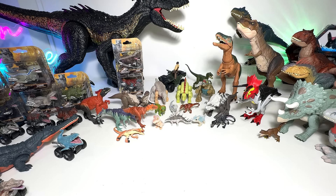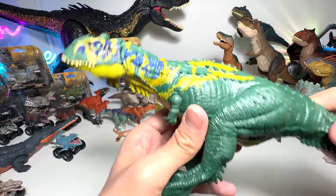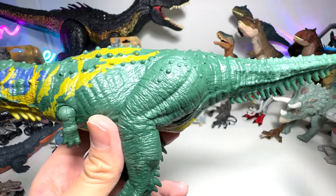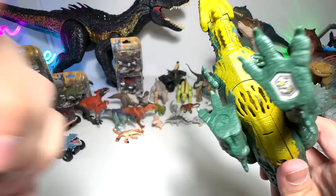And speaking of sounds, I need an opinion from you guys. This is the Soundstrike Majungasaurus. As you can hear, the sounds are not really working because the batteries are weak. So I have a question for you guys: should I replace the batteries or should I just remove the batteries? Because the batteries on these Soundstrike figures run out very, very fast. Let me know down below.